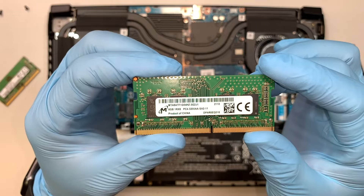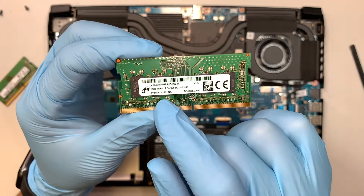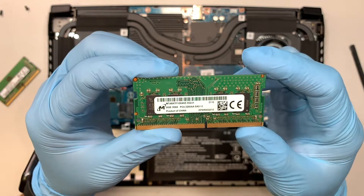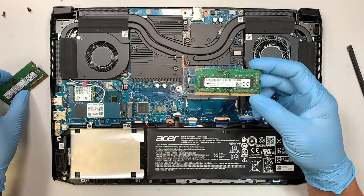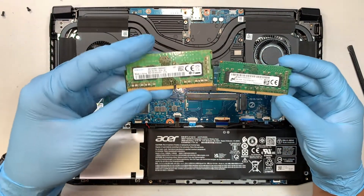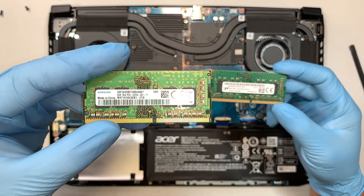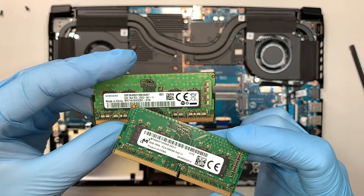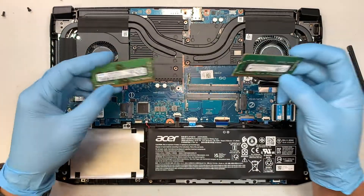If you take a closer look, it says 8 gigs of RAM. This runs on PC4, meaning it is a DDR4 RAM. Now here I have a replacement RAM — this one is also 8 gigabytes and says PC4 as well. This is a Samsung RAM.